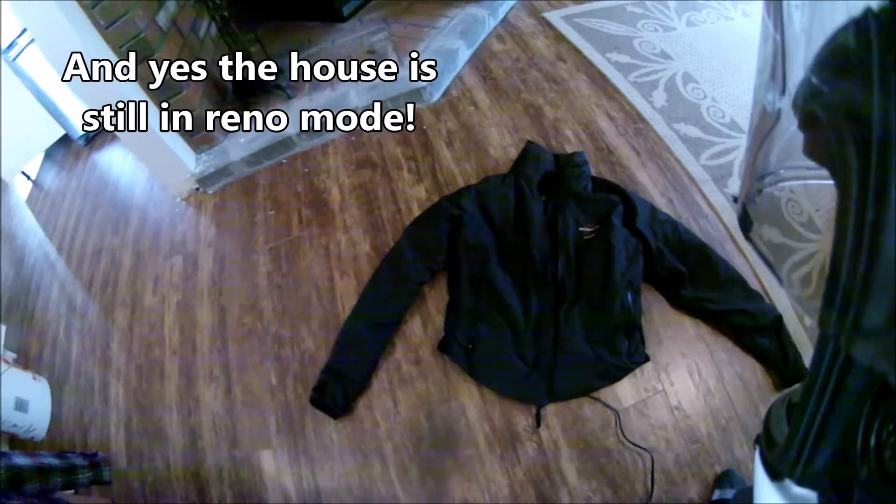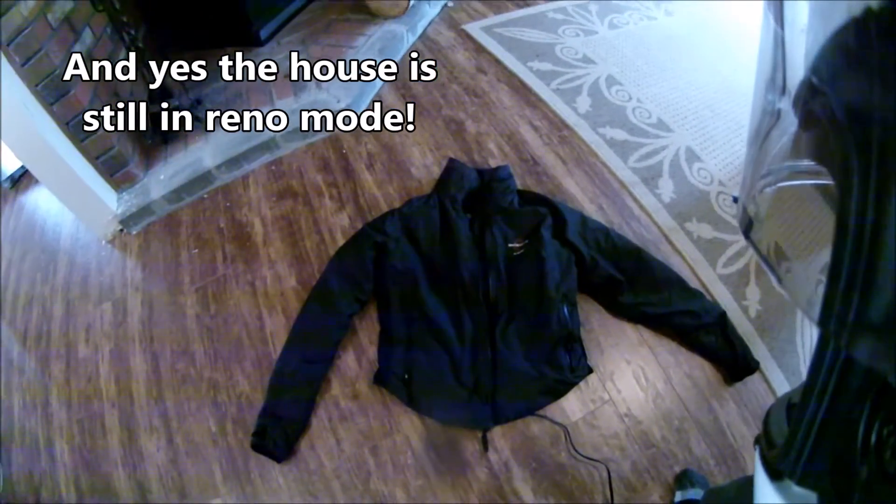Hey everybody, Canadian MotoGal here, welcome to just a little bit of a gear show-and-tell for my Warm and Safe heated jacket liner. It's the 65 watt version, and I've been actually using this one for about a year now. I purchased it directly from Warm and Safe in the States and I did get it from the outlet site, so I believe this one is the generation 4 liner for ladies. Even with the shipping and the exchange for our dollar, it was still a fabulous deal.